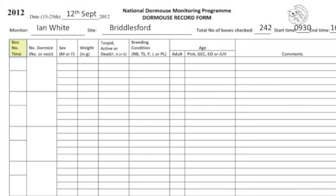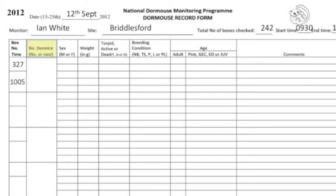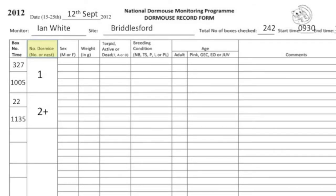In box number and time, record where you found the dormouse and when. In number of dormice or nest, record the number of dormice found in a box or whether a dormouse nest was present. If the animals are young and you don't wish to disturb them, record the minimum number known to be present.